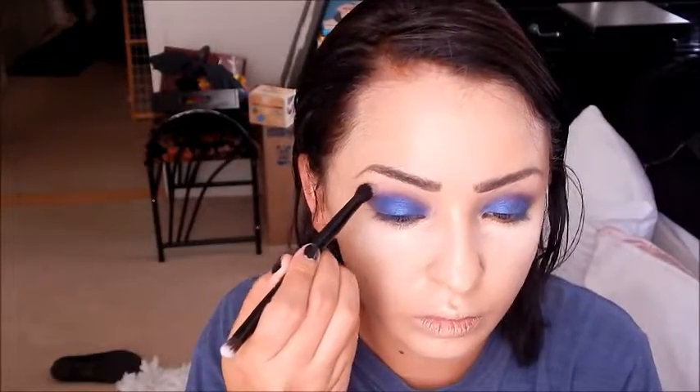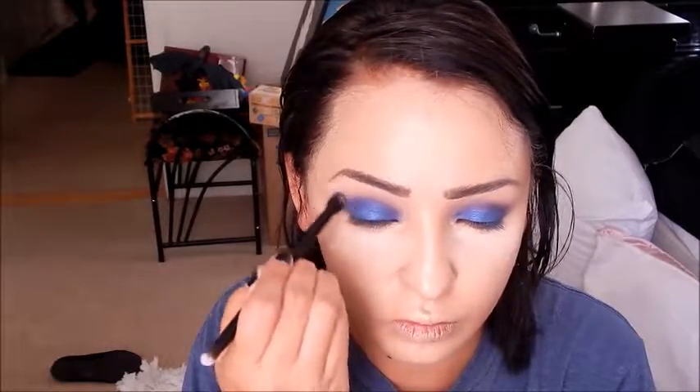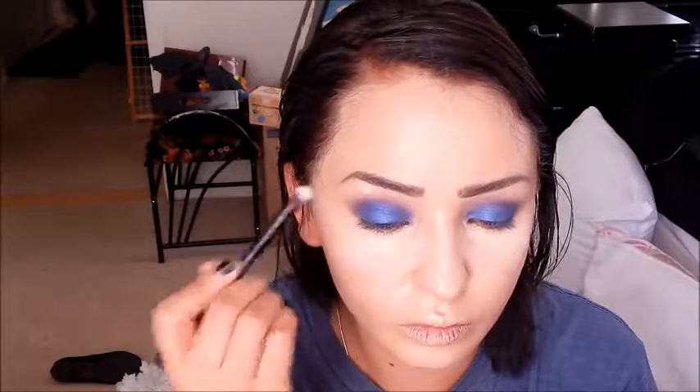Taking a peach shade from my Peanut Butter and Jelly Palette — I can't remember the exact name but it's the peach shade — and going over the purple to blur it out more. Then taking Extra Creamy again and putting that on my brow bone area.